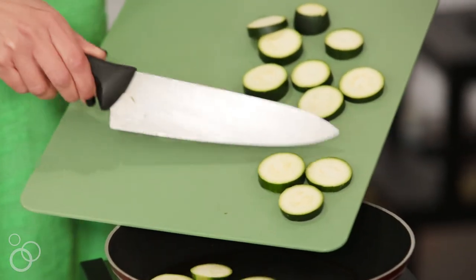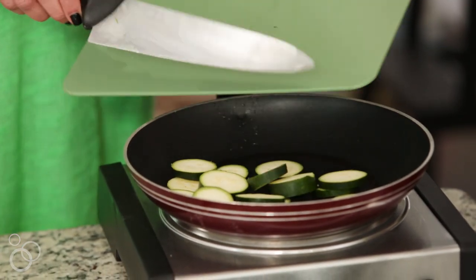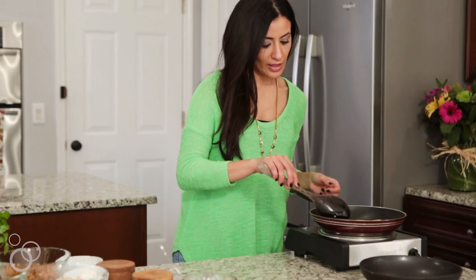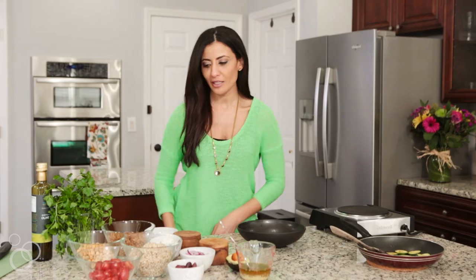Our pan is hot enough now. We can add the zucchini right in and it will cook pretty quickly. These are looking good, and now we can start assembling our grain bowls while the zucchini cools off just a little bit.